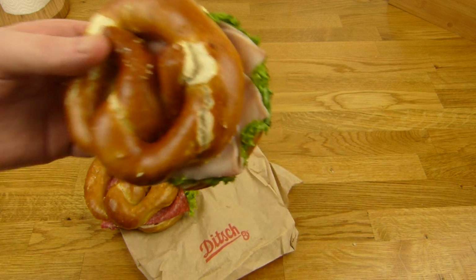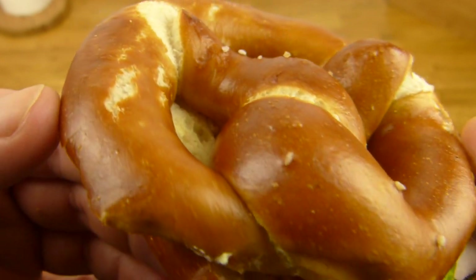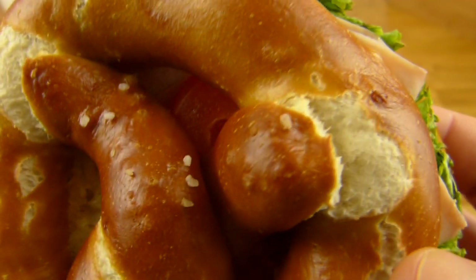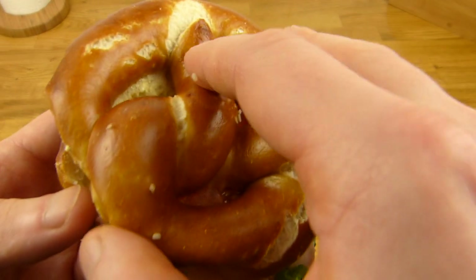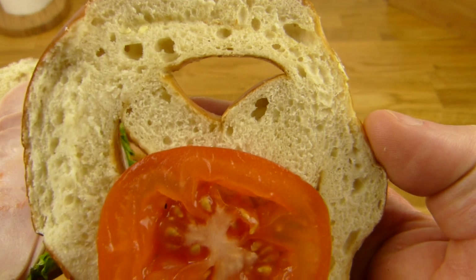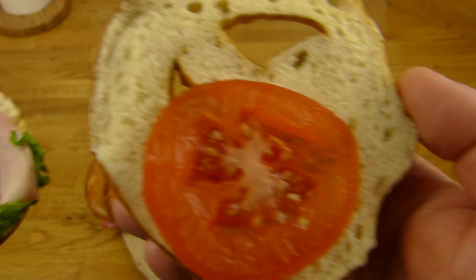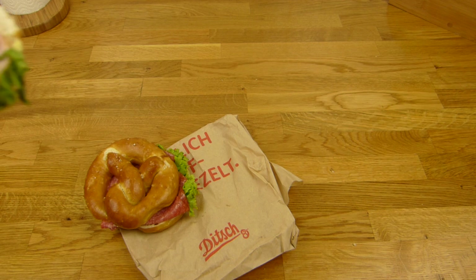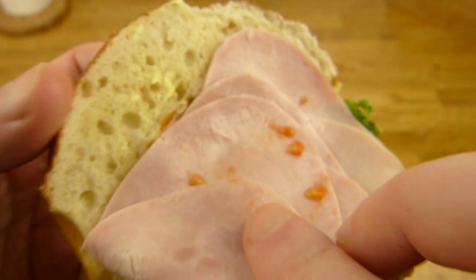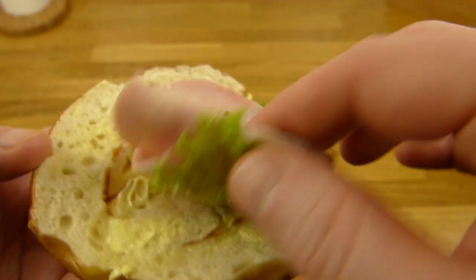Let's start with the ham version. Here's a tiny pretzel — not a lot of salt. There should be more salt on it. Without salt, a pretzel is not a pretzel. That looks strange. One slice of tomato, no butter. Why is there no butter on it? There is a little bit of butter but barely any. Is this everything? That is strange.